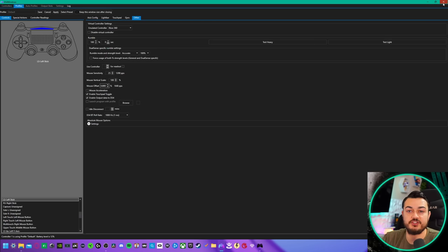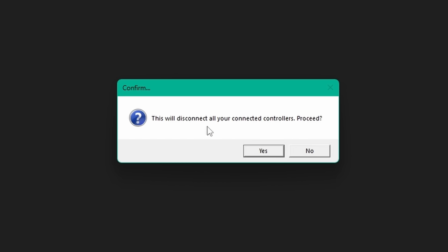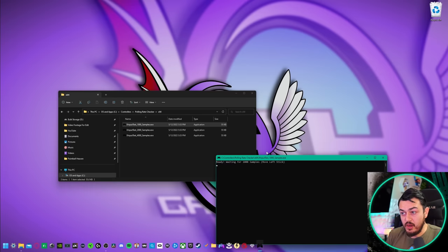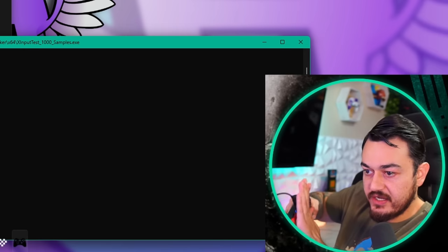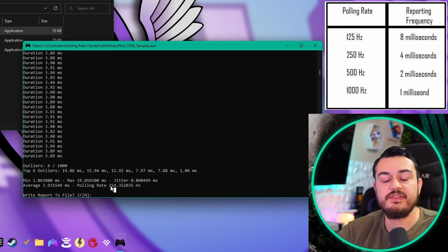If I minimize DS4 Windows to the background and launch the program, I'm going to start rotating the left analog stick in a circle. The first pull, we have a 3.9 millisecond average. That's good — under a millisecond of jitter. And this controller does have a 250 Hertz polling rate out of the box.